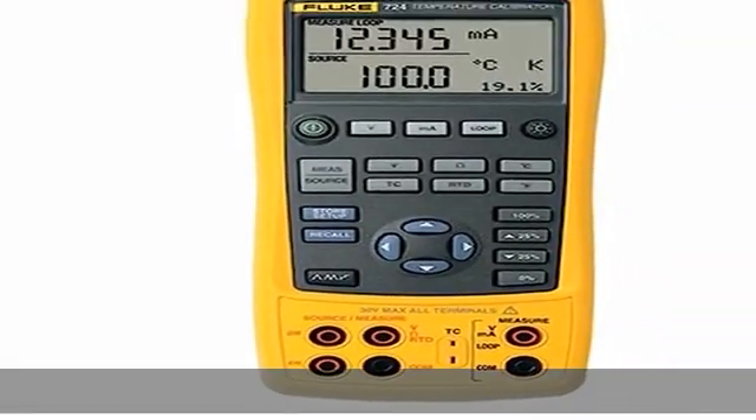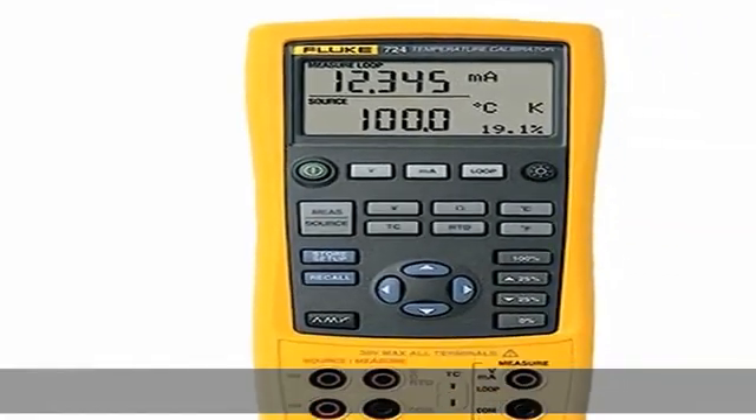Easy to read dual display lets you view input and output simultaneously. Measure RTDs, thermocouples, ohms, and volts to test sensors and transmitters. Show more in the description to get this product today at the best price.